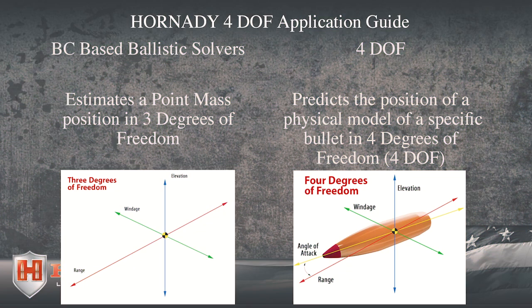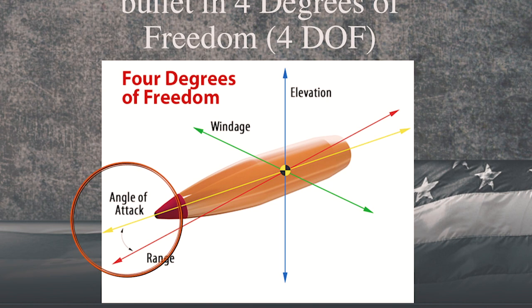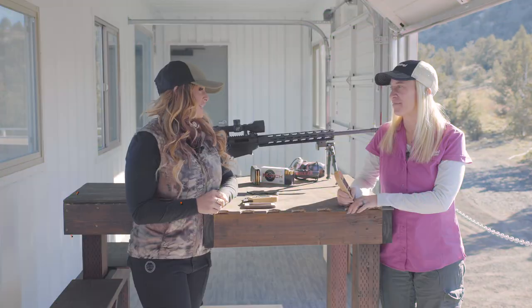4DOF stands for four degrees of freedom, and Hornady has a fourth calculation, which is the angle of attack, which makes this program completely unique to Hornady.